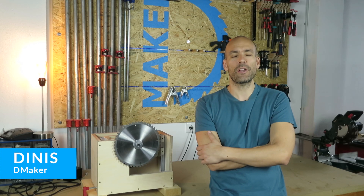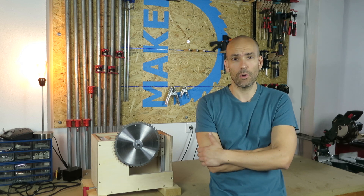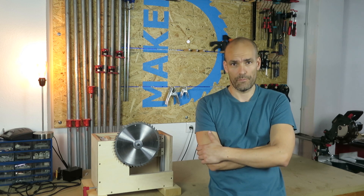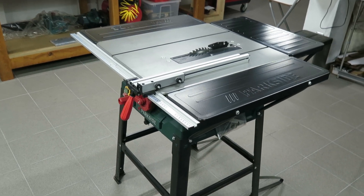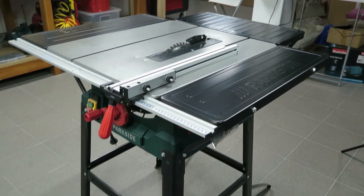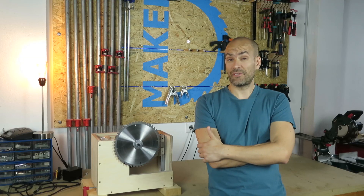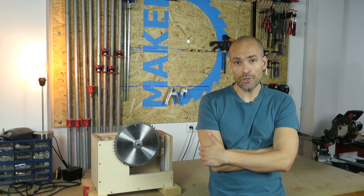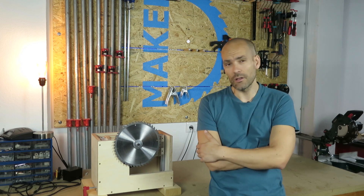Hey, I'm Dinis, welcome to my channel D-Maker. This video is the first part of a series called do-it-yourself table saw, where I will turn a cheap table saw into a bigger, stronger and more reliable one in order to be more accurate and cut wider boards. In this first part I will make the enclosure and the lifting system. Stay tuned to see the final result.